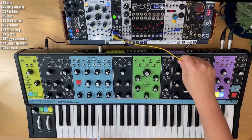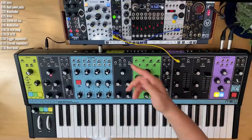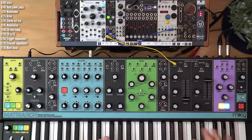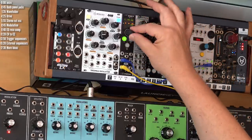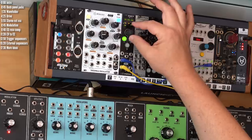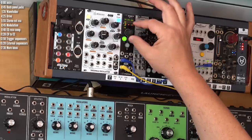If I take that cable out, you can hear the filter envelope responding to keys. Put that back in and it's waiting for a trigger from this module instead. If I get clock going, you can see this triggers the envelope, and to make it rhythmically interesting — I think this is a really interesting way to spice up the rhythmic character of Matriarch.